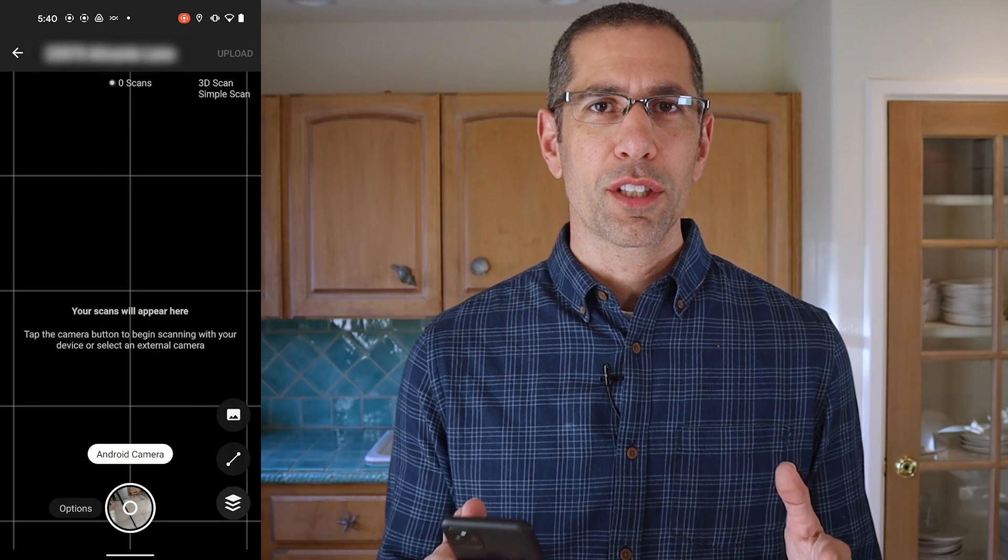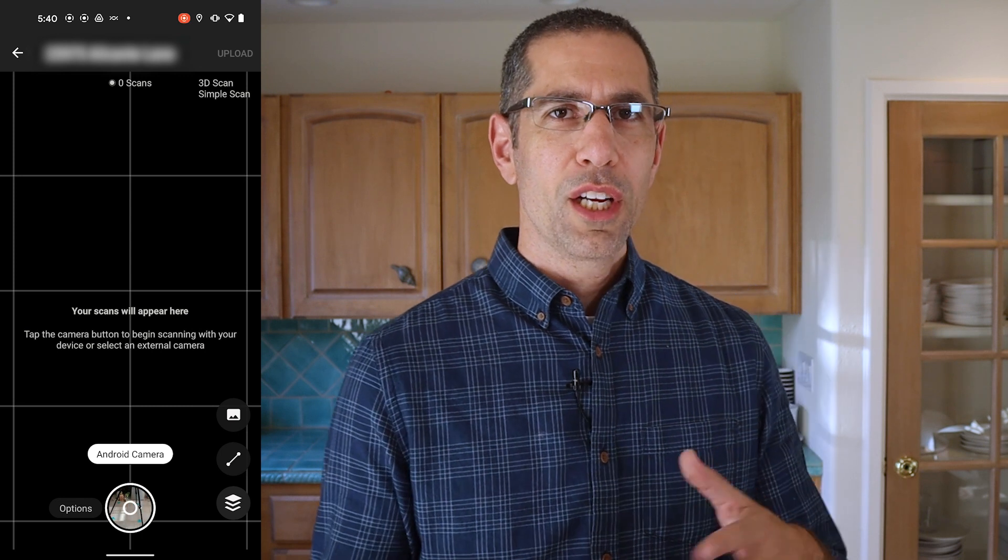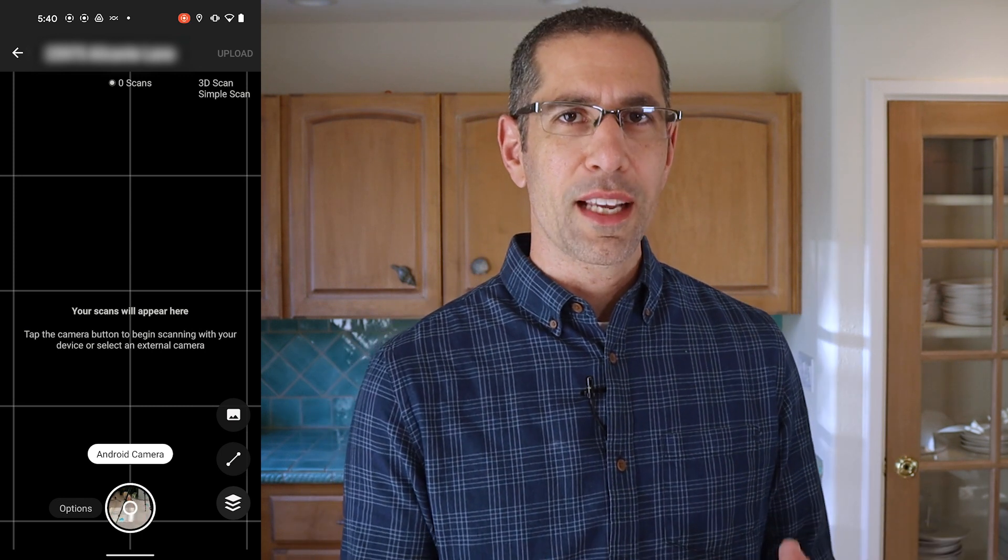Welcome back. In this video I'm just going to show you very quickly how to go through the room and scan your space. This couldn't be any more simple.